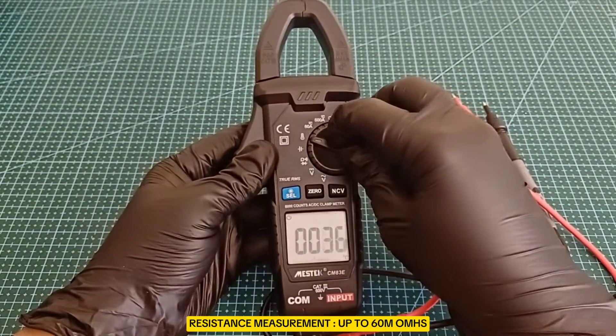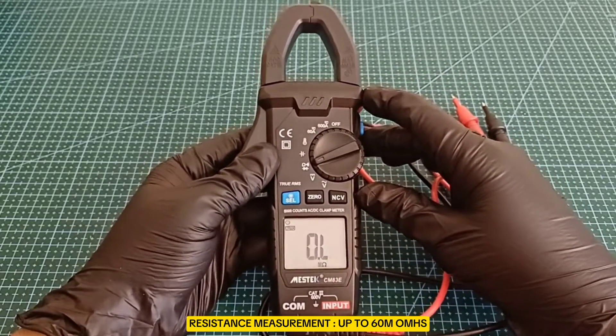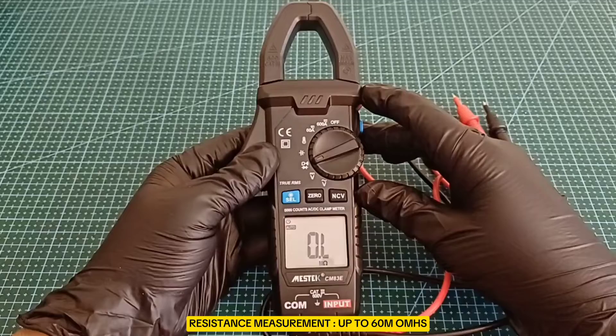Resistance Measurement: it can measure resistances up to 60 mega-ohms, which is suitable for most electrical and electronic applications.